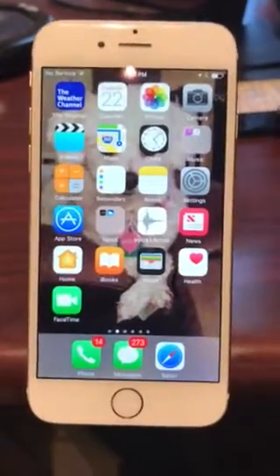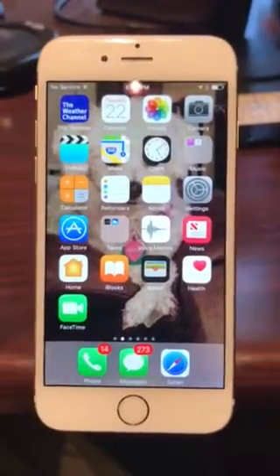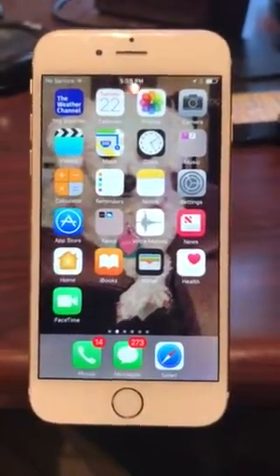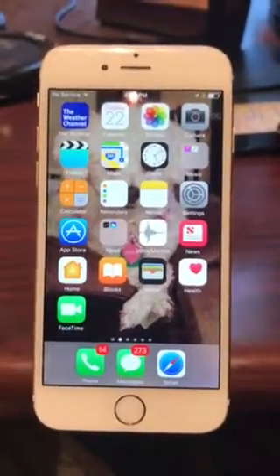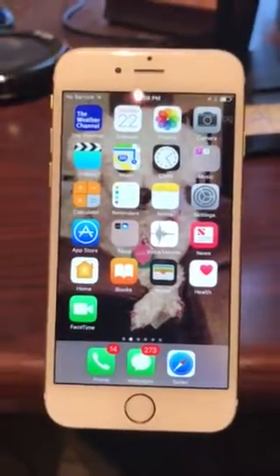I wanted to go through the settings. You may not have known what some of the settings were when you first installed the app. It may have popped up and said this app needs access to your microphone, and you might have said no, I don't want to give permissions.